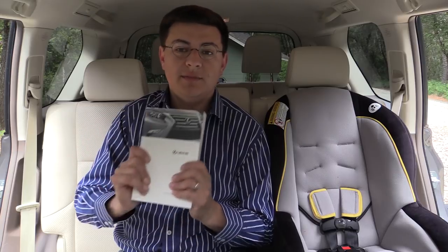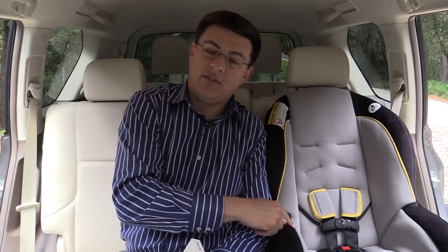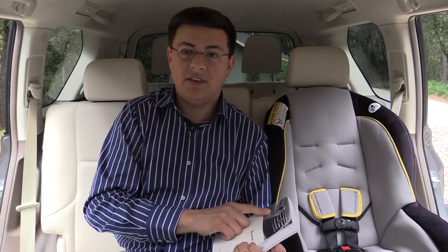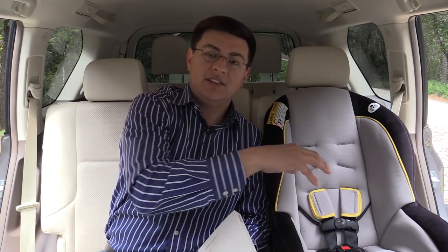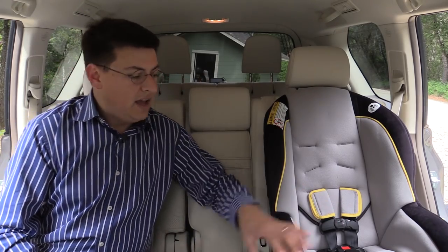Before we dive into the forward-facing child seats, let's talk about instruction manuals. It's always important to read both the manual for the vehicle and for the child seat. Lexus specifically tells you in the manual that sitting a person in the middle seat with a forward-facing child seat on the outboard side is not something you should be doing in the Lexus GX 460 — something about the seat belt dynamics in this particular vehicle and seat position. They just don't want you sitting a person in the middle seat with a child seat on the outboard side.